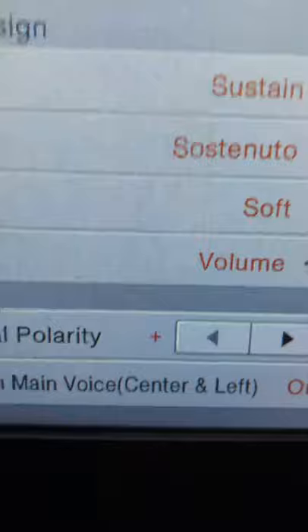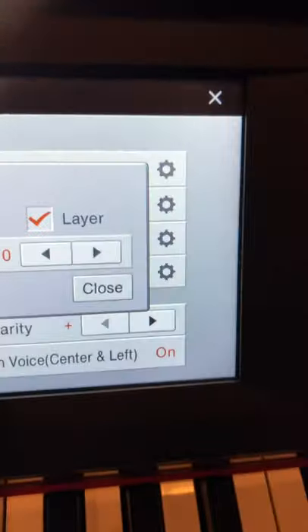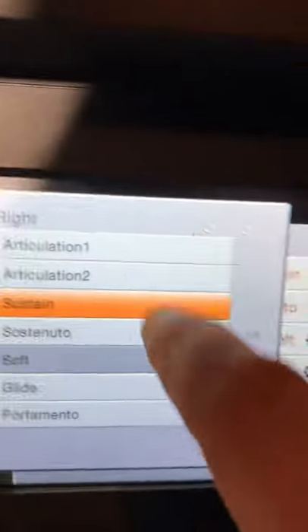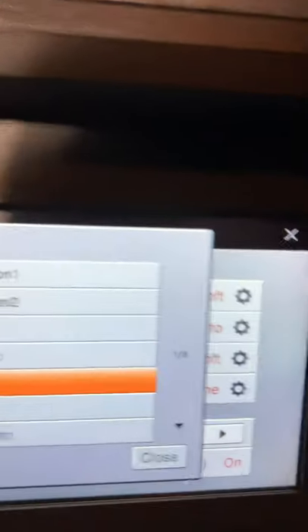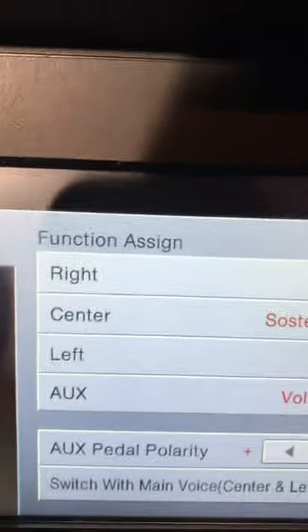Now I'm going to come to the right pedal and I'm just going to change that to something else, just so that there's no confusion. We're going to change it away from soft for right now.